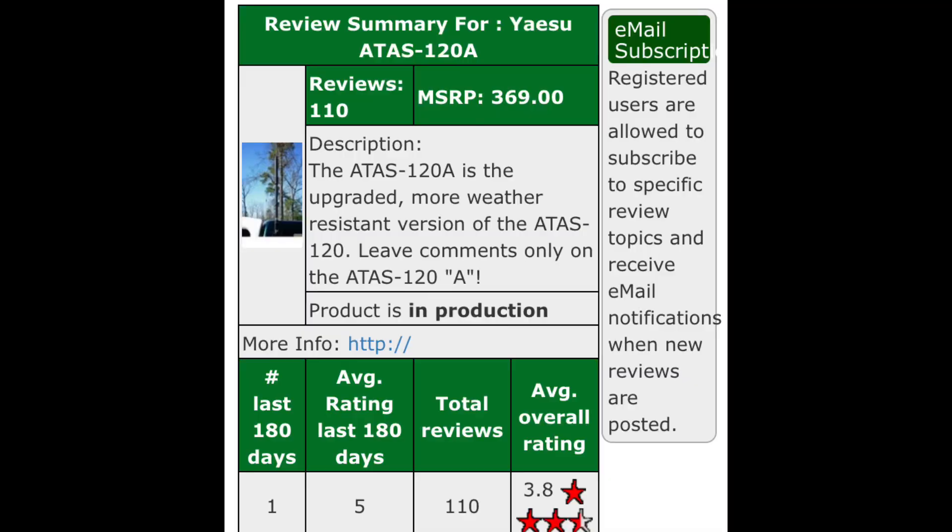A lot of people have mixed feelings about the ATAS — it's a bit of a Marmite antenna. Some people love it, some people don't like it at all. Looking at the eham reviews, bearing in mind they should be taken with a pinch of salt, it's getting quite an average mark across a lot of reviews. You'll need very good grounding and bonding; you won't really be able to use it on a mag mount. You might get away with it from 20 meters and up, but for 40 meters any of these screwdriver antennas need an excellent installation.